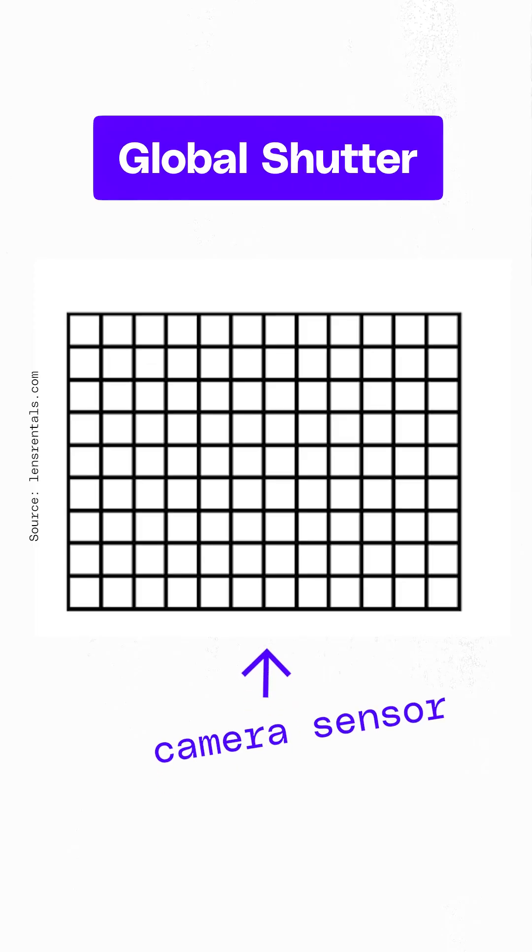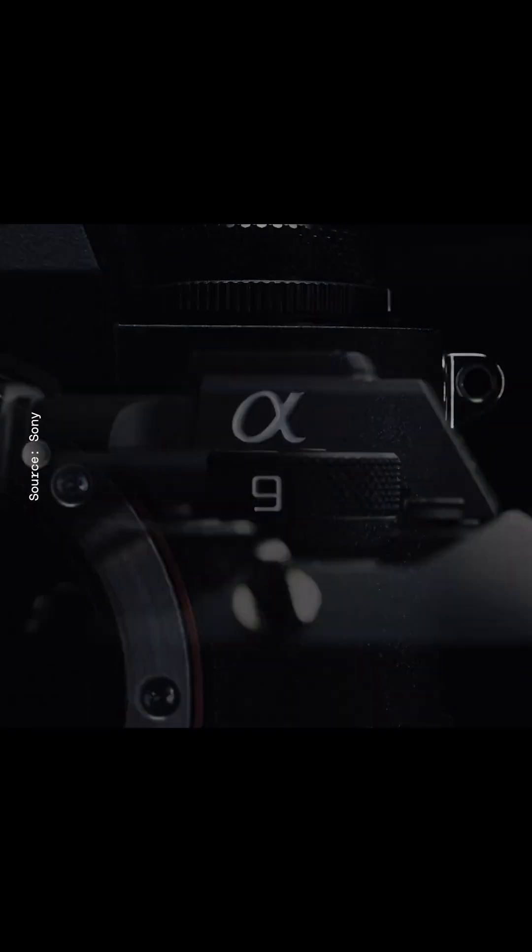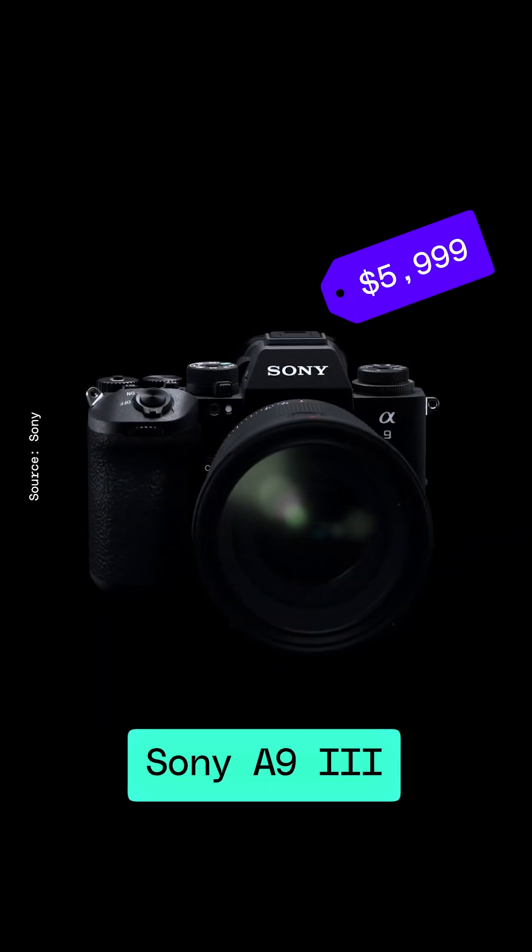The solution is something called a global shutter — it takes a photo like this, where every pixel is exposed at the same time. And Sony just released their very first full-frame mirrorless camera to have this: the $5,999 A9 Mark III.